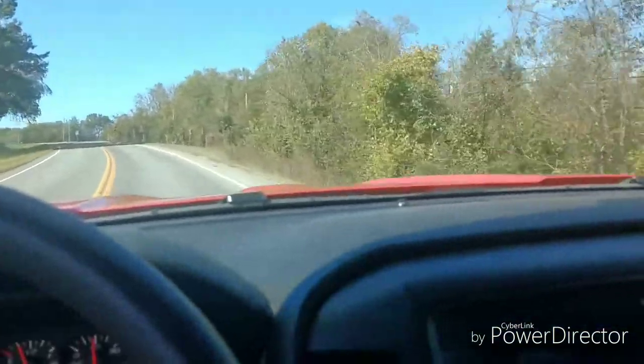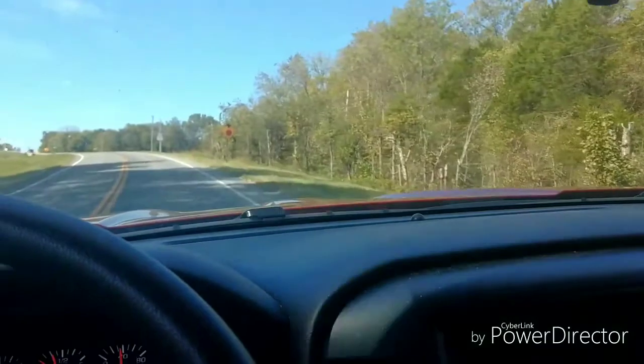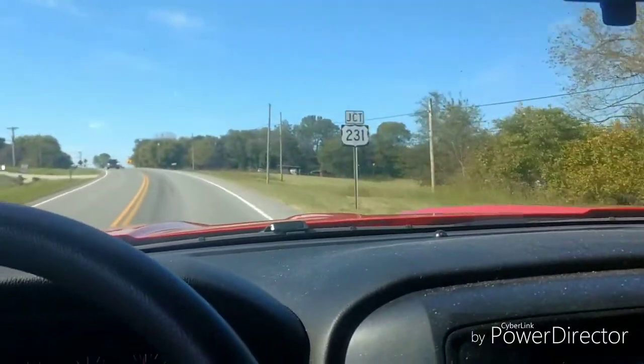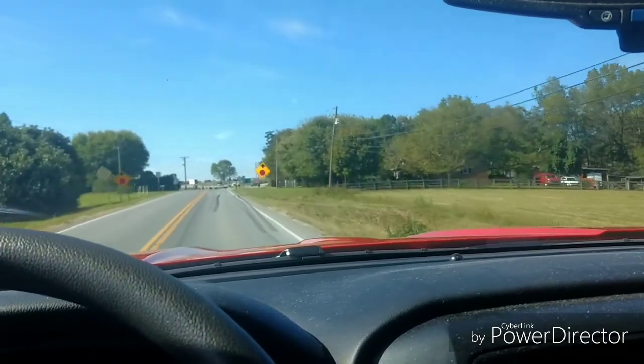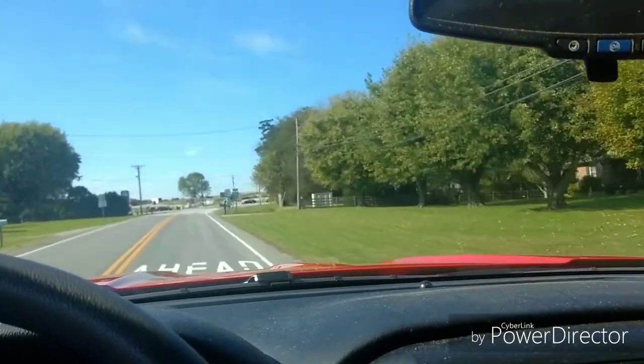I've got the motorcycle on the trailer behind the truck, so I'm going to take it on over here. I don't know if the lady will be home or not, but we'll go ahead and do a delivery video. Well, okay — we got the bike delivered. Sorry I didn't get any footage of it, but she had to go to work. It was just a quick sling the straps off, fire the bike up, pull it in her garage, and get out of there because she was already running late.